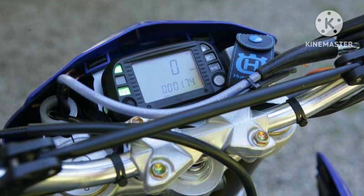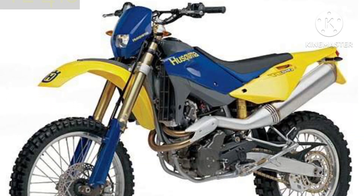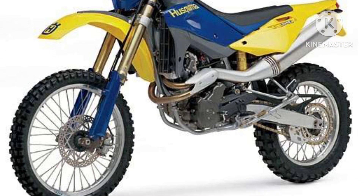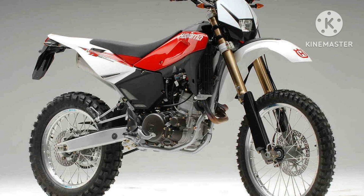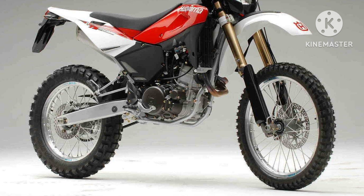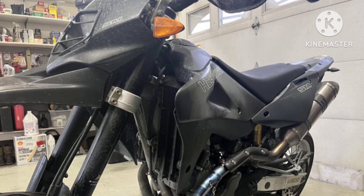Dry weight is around 142kg. Fuel capacity is around 12.5 litres with an average consumption of 20.4km/l. It can achieve a standing quarter mile in 13.3 seconds at a trap speed of 165.8km/h.